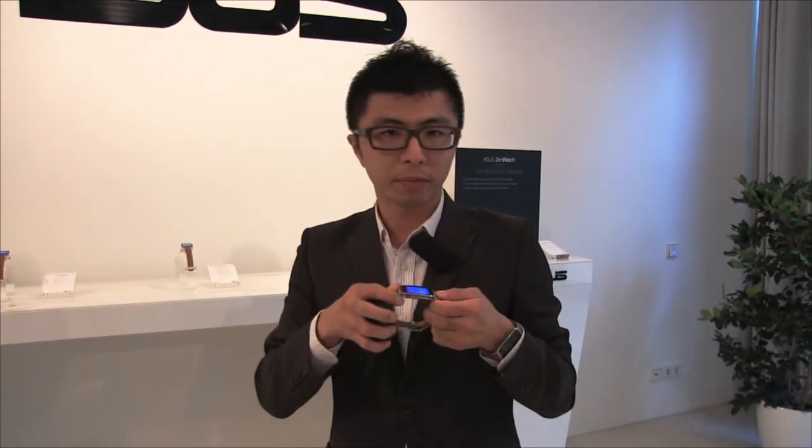To recap the ZenWatch features: firstly it has a special industrial design; secondly it is a very smart companion for your phone to enhance your phone experience; and thirdly it is a very good wellness management device. This is the latest ASUS ZenWatch. Thank you.